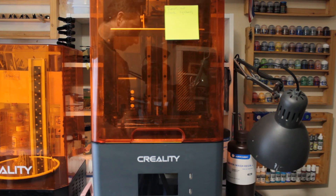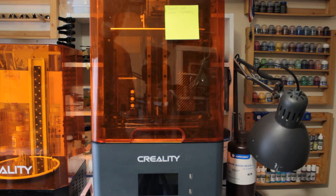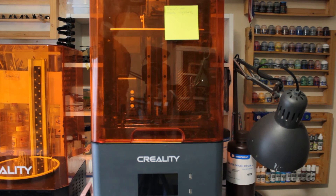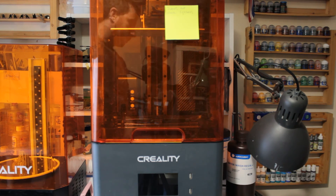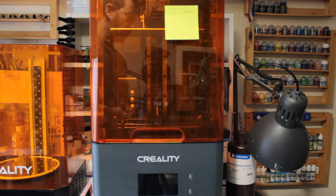I've switched to water washable resin and I don't use IPA — just water. I use a washing bucket to get off most of the resin, then put it into the washer. The Creality resin needs to be cleaned with methylated spirits or IPA, and that doesn't work for me right now. If I had a garage it wouldn't be a problem. For scale modeling the finesse I'm getting from the Anycubic water washable resin plus is working for me. If chemicals are something you want to avoid, water washable resin is something to look at.